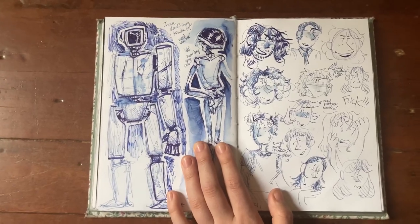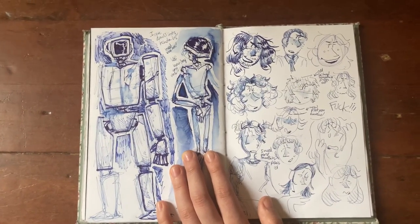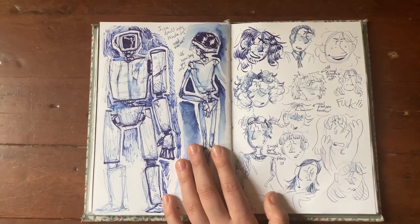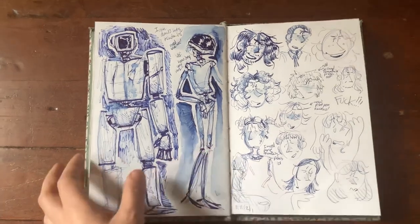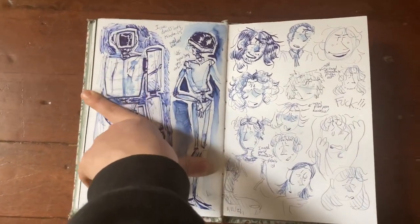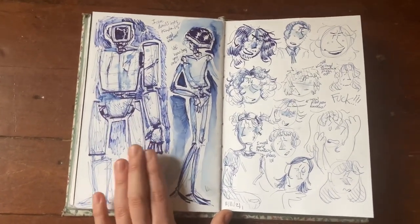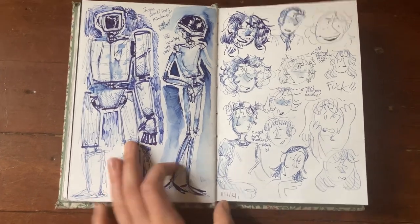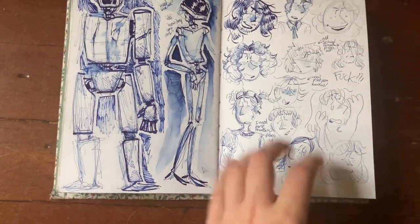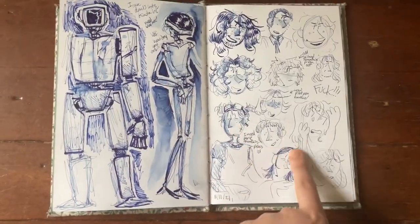More robots — this is when I found out the ink in my calligraphy pen was water-soluble. I didn't realize it until I splashed some water on the page and discovered I could use it for shading. So we have this big chunky beefy robot guy — I love big robots that are sweethearts. And a little lanky guy with claw feet kind of like hooves.